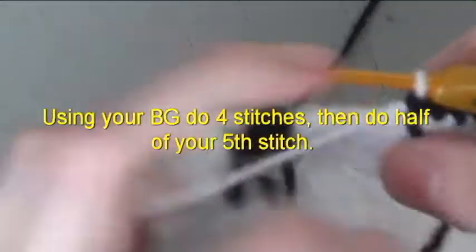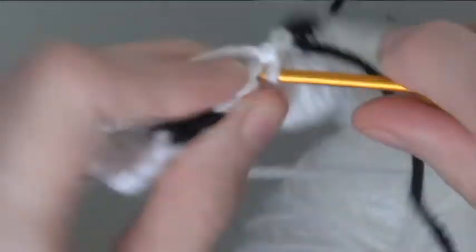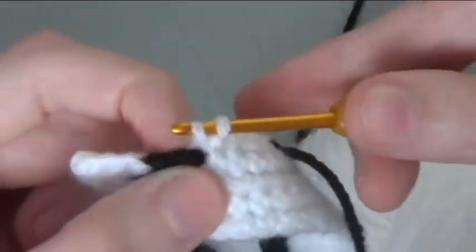Using your background, do 4 stitches, then do half of your 5th stitch. Do 1 and a half black.